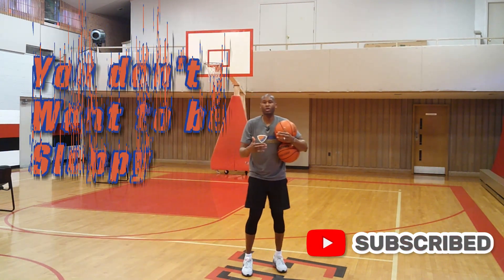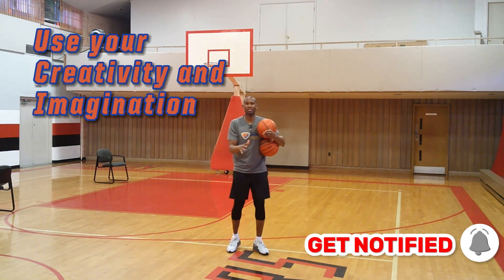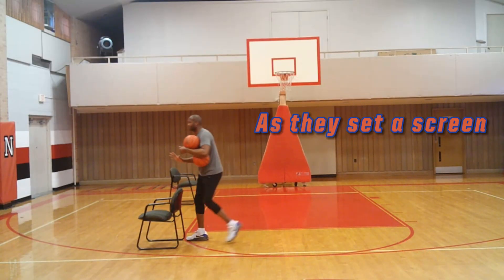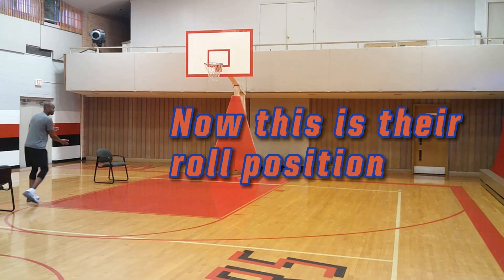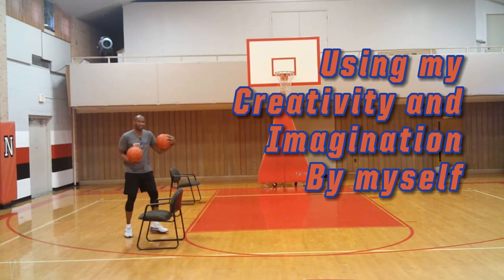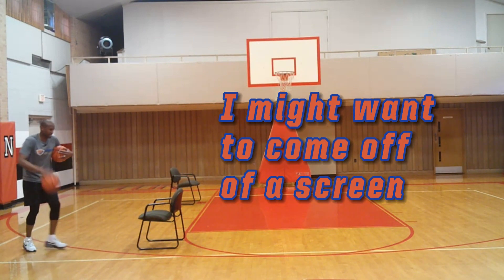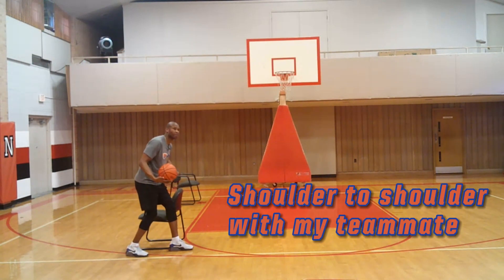Number one, in this drill you don't want to be sloppy. Use your creativity and imagination. Let me go over the chair situations. This chair is the same player — as they set a screen, they also are rolling. Now this is their roll position. So me using my creativity and imagination by myself, I want to have two basketballs, and here's why. I might want to come off of a screen, learn how to come tight shoulder to shoulder with my teammate.